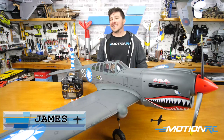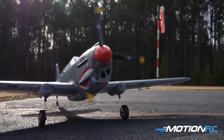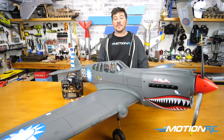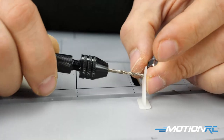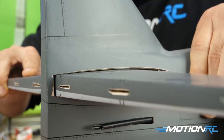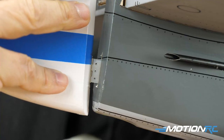Hello everyone, welcome back to MotionRC. I'm James with part two of our unboxing and assembly series on the Nexa P40 in the Flying Tiger scheme that you see here. This video is just gonna be a step-by-step assembly, so basically we're gonna go by the book. We have links to all the steps in the description of this video, so check it out.